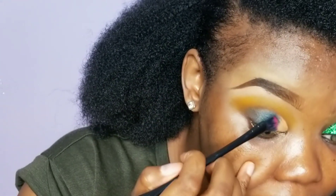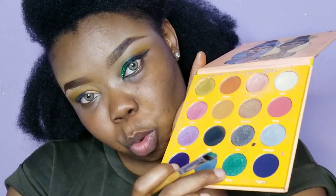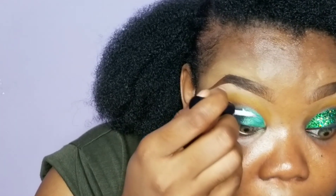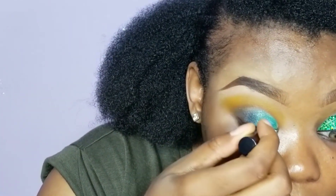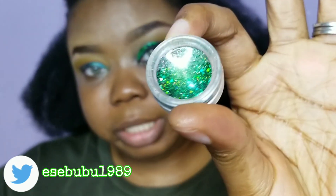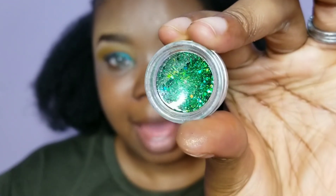Now for the green, we're definitely going to go in with another flat brush and apply this beautiful green. I'm now going to prepare my lids for the glitter I'm going to be putting here. The glitter I'm using is from AliExpress — I got it randomly. All my glitters are from there. See this beautiful green — yes!